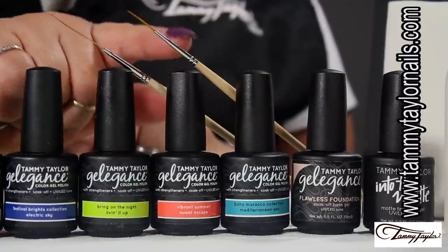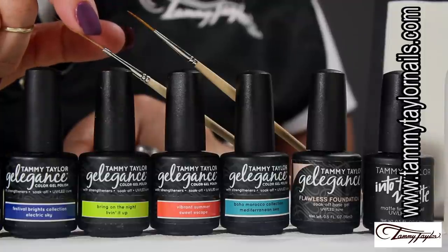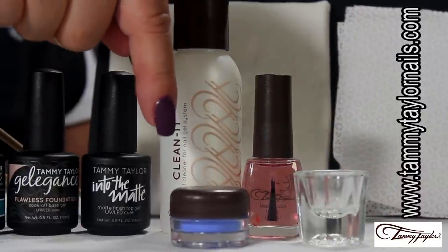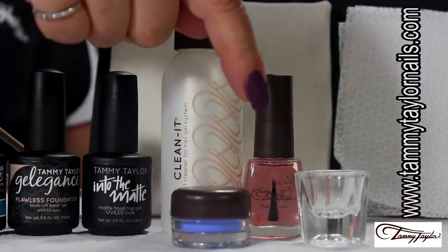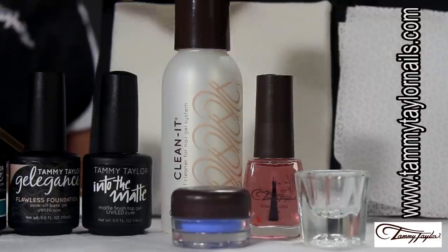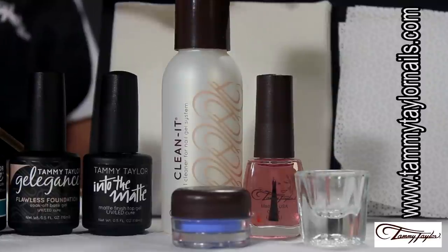As tools, we're going to be working with the Bold Striper and the Long Striper. We're going to be needing the Clean It, and we're going to be working with the Prisma Veneer Blue. We need a small crystal dappin' dish, our nourishing oil, and last but not least, our Wipe-Its and our towelettes.